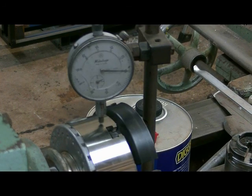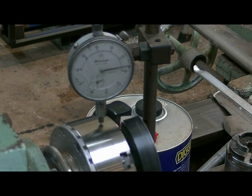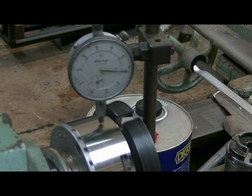The washer we've fitted is just one you'd buy off the shelf from Bunnings or Home Depot, depending which country you're in. We'll see what run out we've got here. Five, six — six thou. So it's increased the run out by three thou.